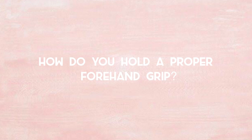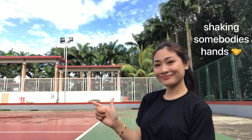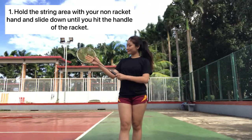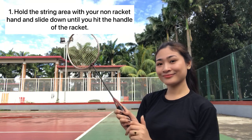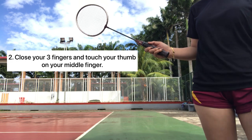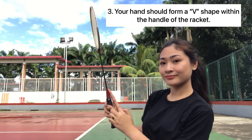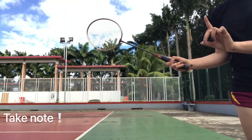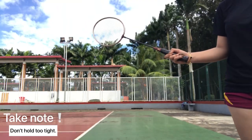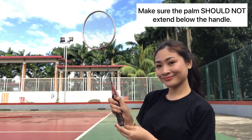How do you hold a proper forehand grip? Think of it as if you are shaking somebody's hands. First, hold the string area with your non-racket hand and slide down until you hit the handle of the racket. Close your three fingers and touch your thumb on your middle finger. Your hand should form a B-shape fit in the handle of the racket. Take note: don't hold too tight. Make sure the palm should not extend below the handle.